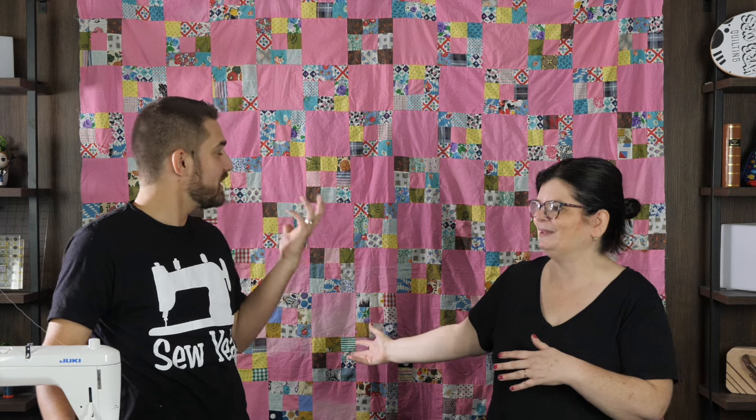Thank you again for watching. Thank you for joining in. Thank you, Tiakam, for helping me with this lesson. Thank you for teaching me more about these old quilts — we came into the game not very long ago, so it's nice to go back. I hope you have a wonderful day. I hope you take some time to sew, and I'll see you real soon.